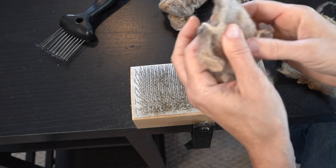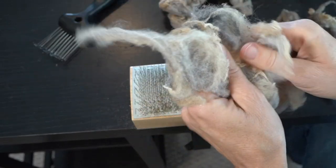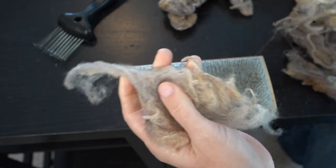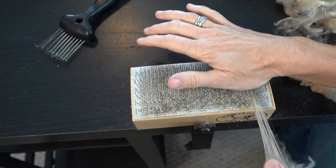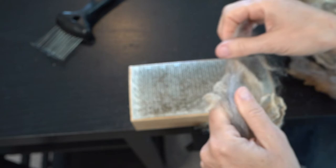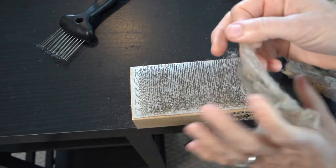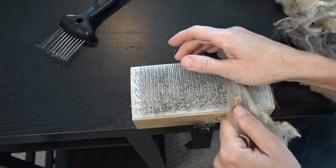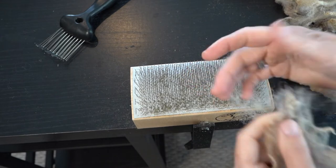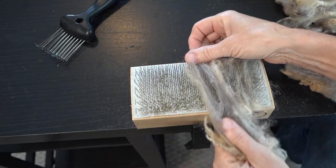I have the Jacob fiber here and you can see it's kind of tight and just not very easy to work with right now. This is where the lock pop really is helpful. Just lay it across there — you can use your hand like that. You have your choice of just popping it or pulling. With this Jacob, the pulling is nice. It's kind of stretching it out, getting the rough bits separated.